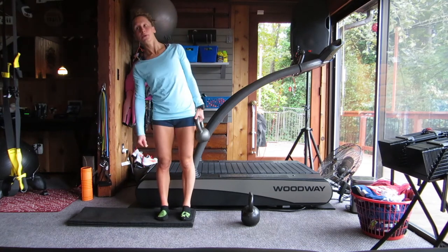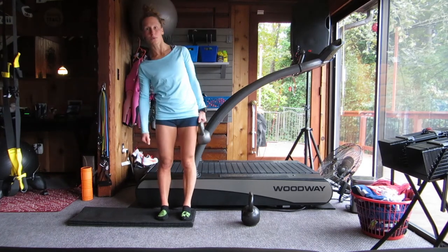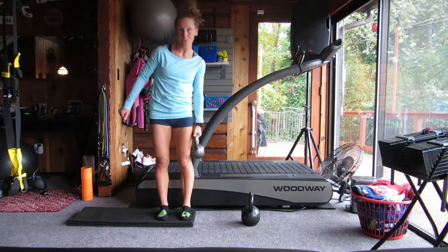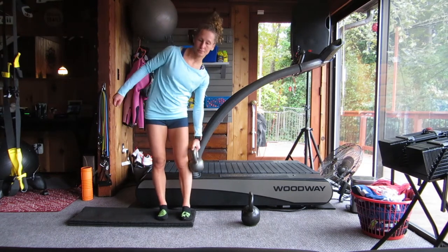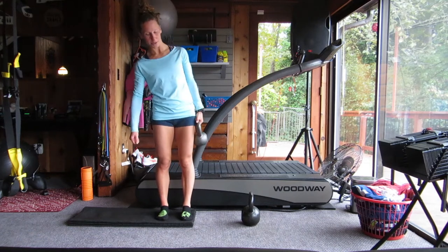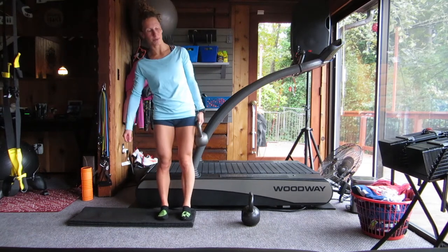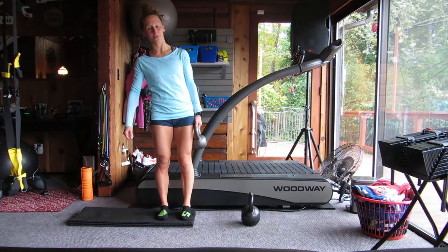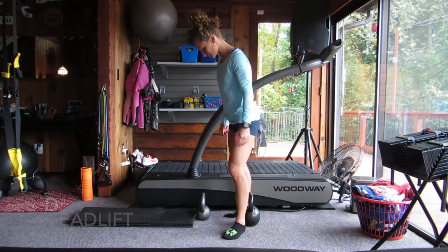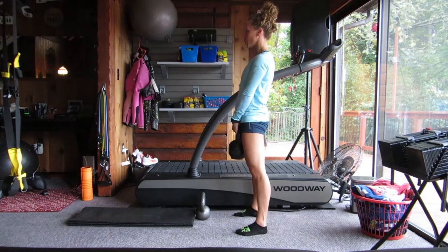We've switched sides and now we're going to do 12 oblique reaches on the other side. Kettlebells are also great because they tend to pull you one direction or another, whereas a dumbbell doesn't quite have that anatomy. So a kettlebell might feel heavier than an equivalent weighted dumbbell — a 10-pound kettlebell might feel heavier than a 10-pound dumbbell just because of that heavy cannonball shape. That's another way kettlebell training is a little more core-demanding.